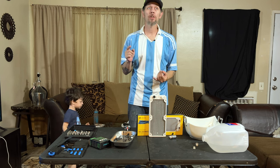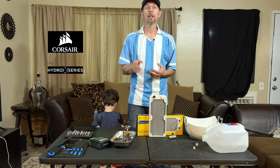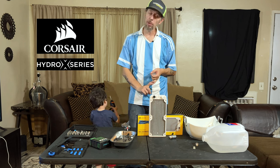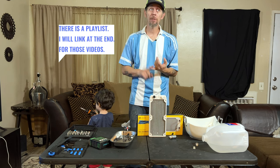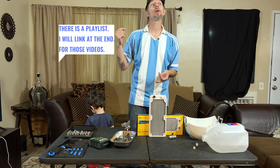Now that we've finished our CPU block, our cold plate, and our pump res combo, it's time to do our radiator, our fittings, and our tubing.